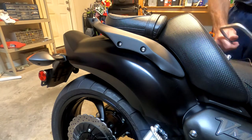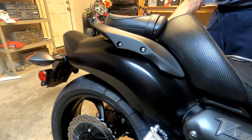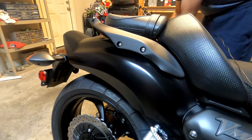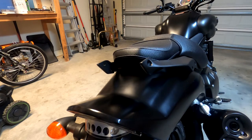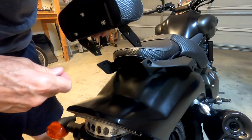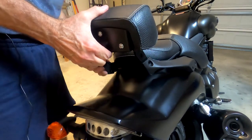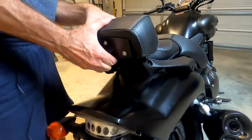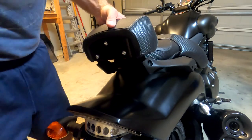Now we'll do the other side. Next, we are going to install the backrest into the two side arms. We left the side arms loosely attached earlier to give us some wiggle room.